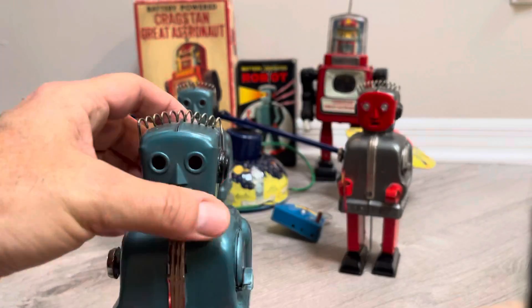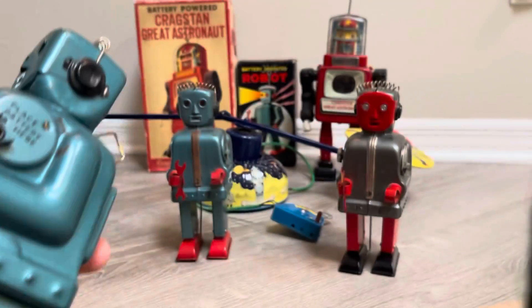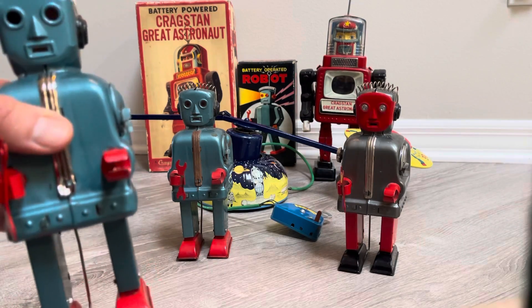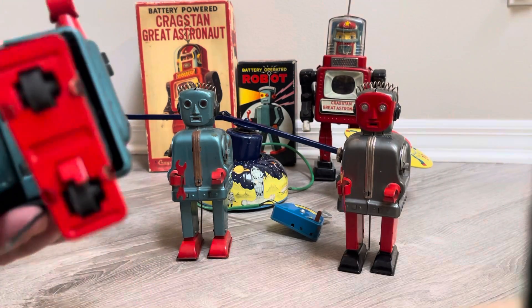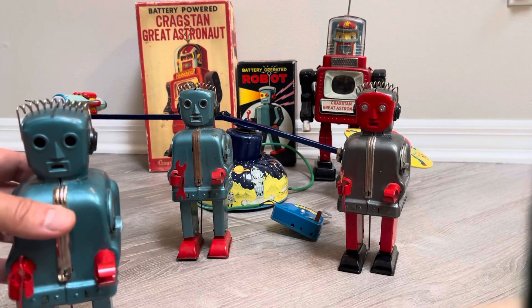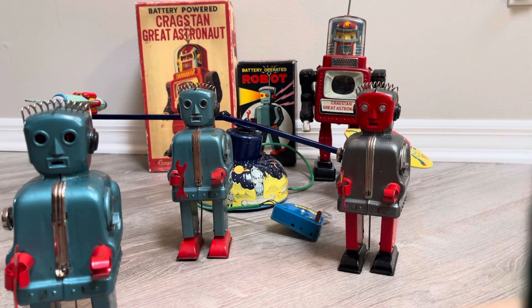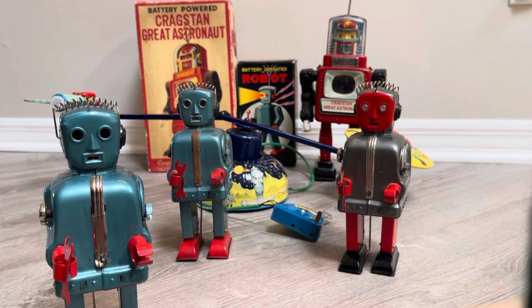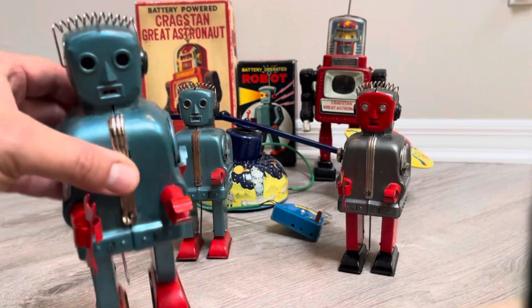If you remember my past video about this guy that I found clean but missing his battery box, it looks like he was stripped by opening up at least the top half of his body. People were saying leave it as a display, but those that know me know there's no way I can leave this — he's so shiny and clean.